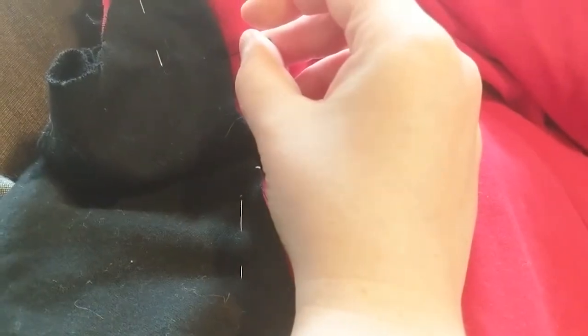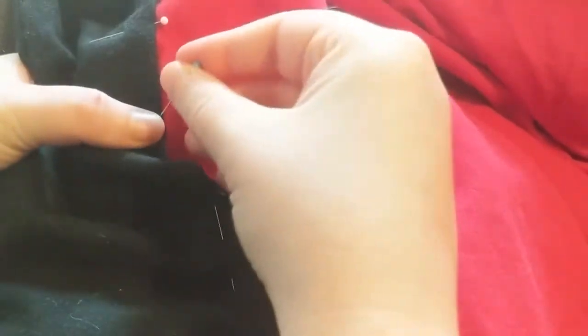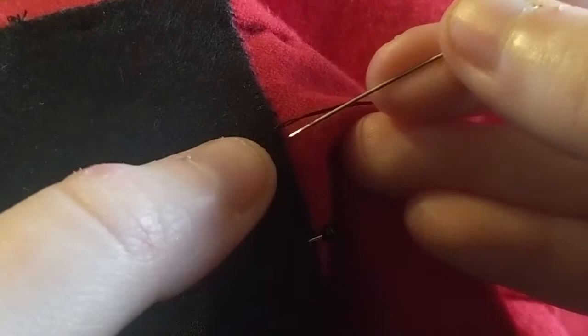When I could finally return to work on this project, I started attaching the lining to the outer. As I mentioned before, the outer layer has this extra sort of panel in the front that folds back inside and then gets attached to the lining. So I'm just laying that out and pinning it, folding over the raw edge of that panel so that it will be attached and safe and won't fray — because as I discovered working on this project, cotton flannel frays quite a bit. Then I could start attaching it with a whip stitch.